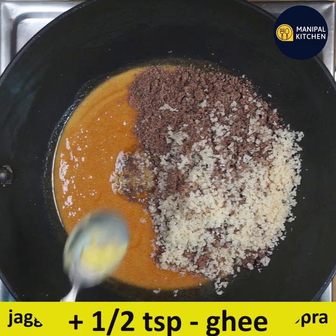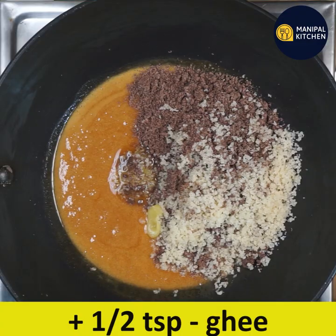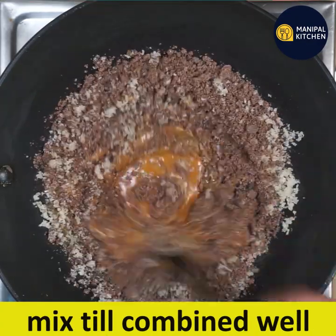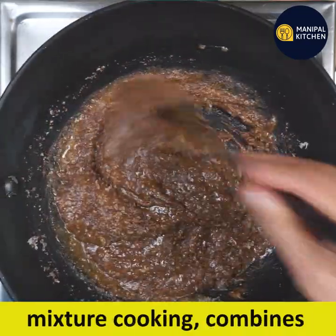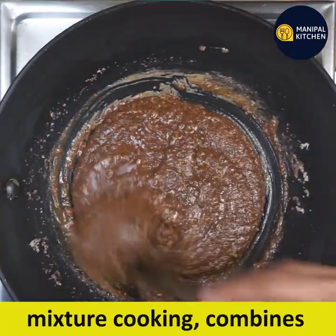Mix it with small pieces. Mix it and cook it. Combine it and cook for 3-4 minutes.